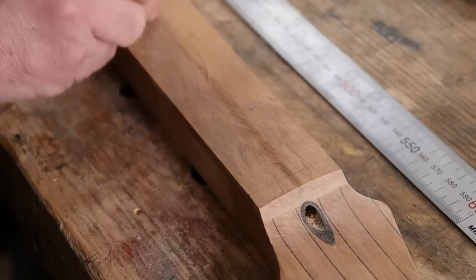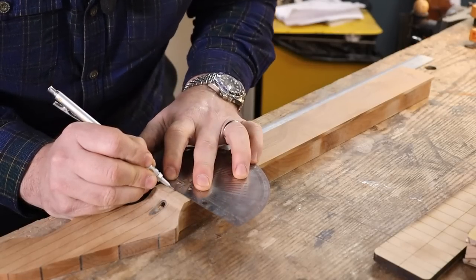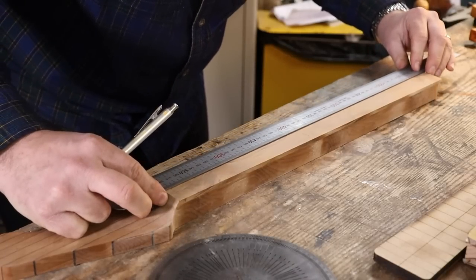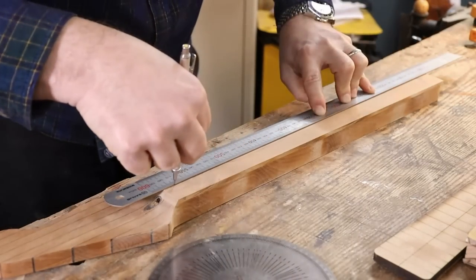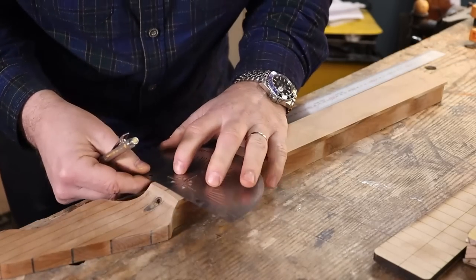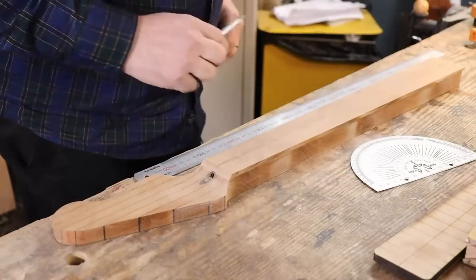How embarrassing! And by slightly, I'm saying half a millimetre. Back to my zero. Twenty-one and a fraction now - that is absolutely right. That's better. Nice. With an actual centre line, and it's actually centred, we can move forward.